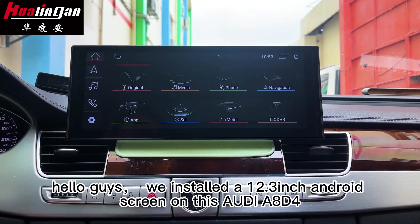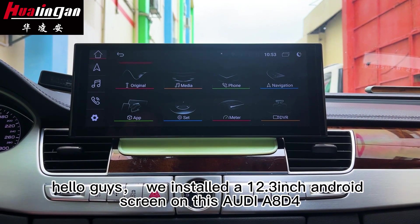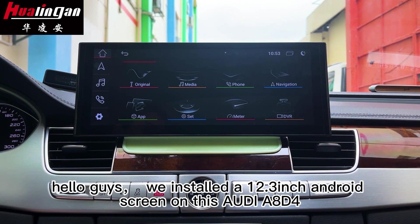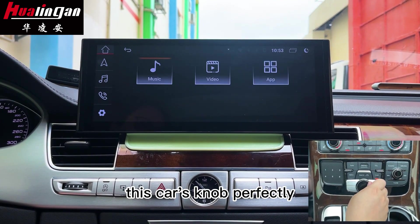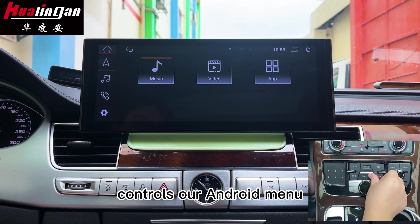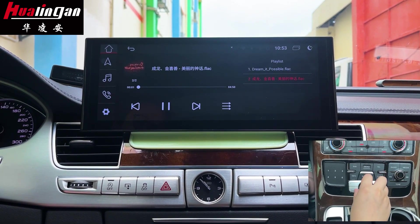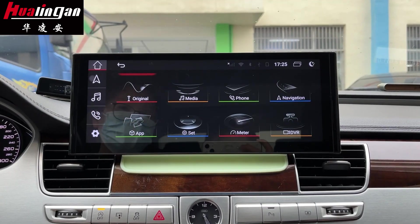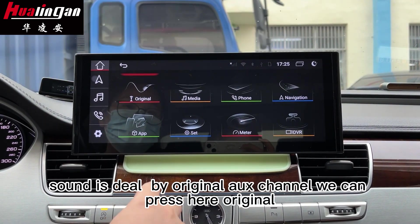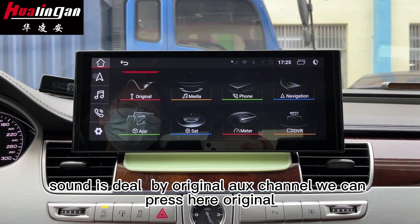Hello guys, we installed a 12.3 inch Android screen on this Audi A8. This car's knob can perfectly control the Android menu. The Android sound is delivered by the original Aux channel.